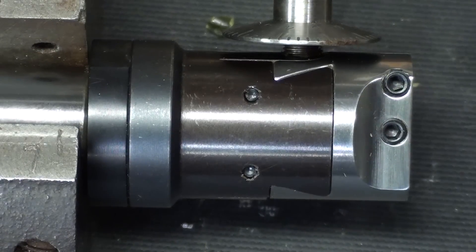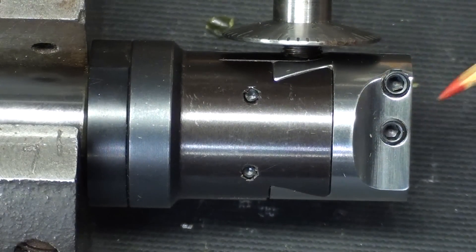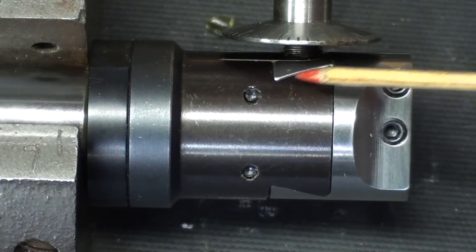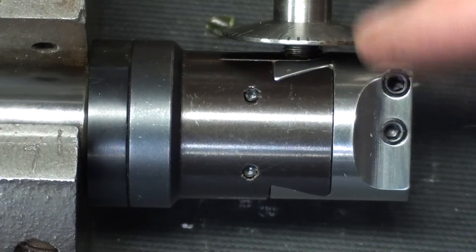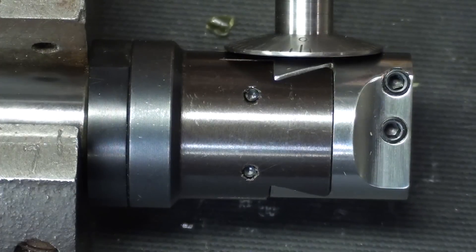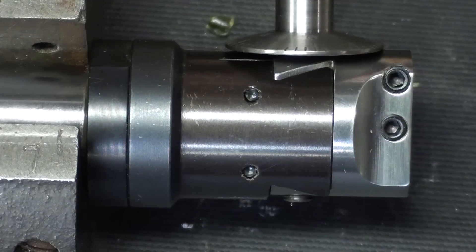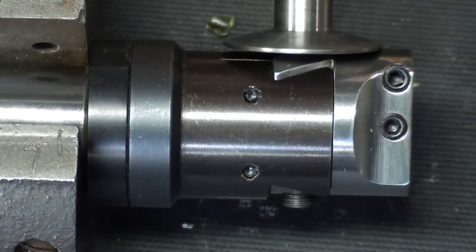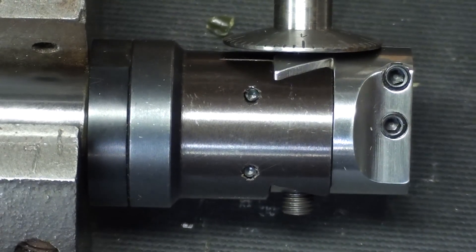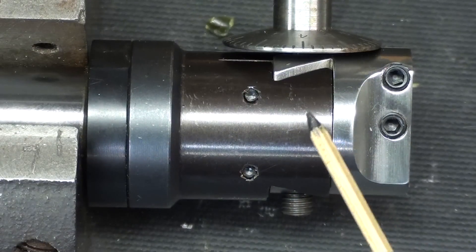Since every revolution of the dial only moves the head ten thousandths, you'll be kind of amazed. Watch the dovetail right here as I start to make an adjustment — as many revolutions as I'm making, you will notice that the little dovetail, as it starts peeking its head out, is moving very, very, very slowly. So you get extremely accurate adjustments because of that, and there is a differential screw in there.